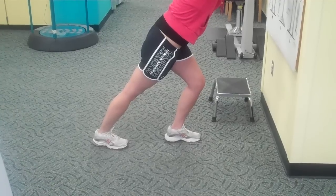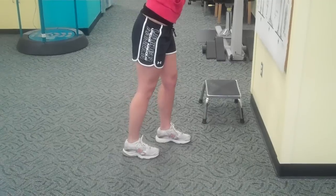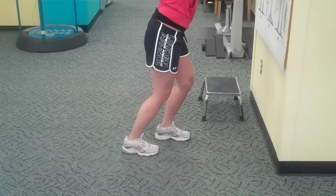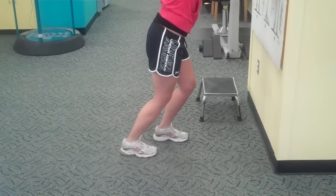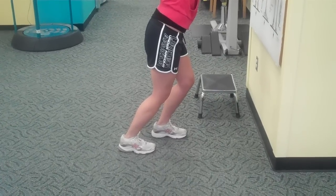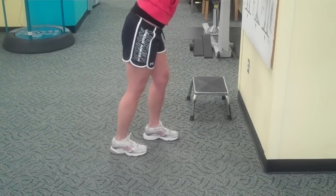Stretch number two: you come forward, now the knee is bent on both sides, the heel stays on the ground. This gets the lower part of the calf muscle and the Achilles tendon. Again, five to eight deep breaths.